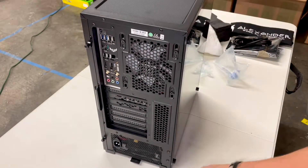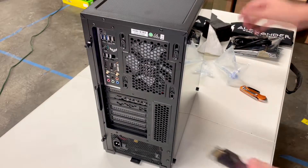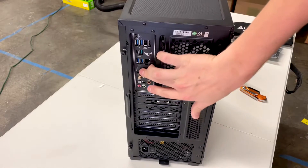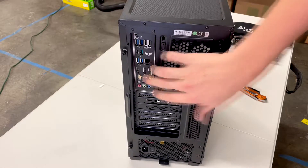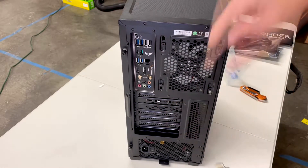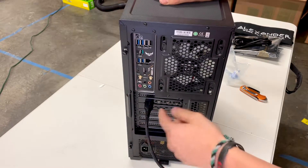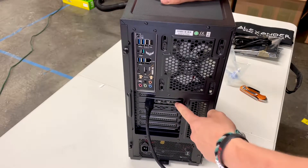When plugging your computer into a monitor, it is important to make sure that you plug it into the graphics card and not into the motherboard. All motherboards come with an HDMI port, but in order to use your graphics card, you want to take your plug and plug it straight into the first HDMI port, or if you have DisplayPorts, you can also use those as well.